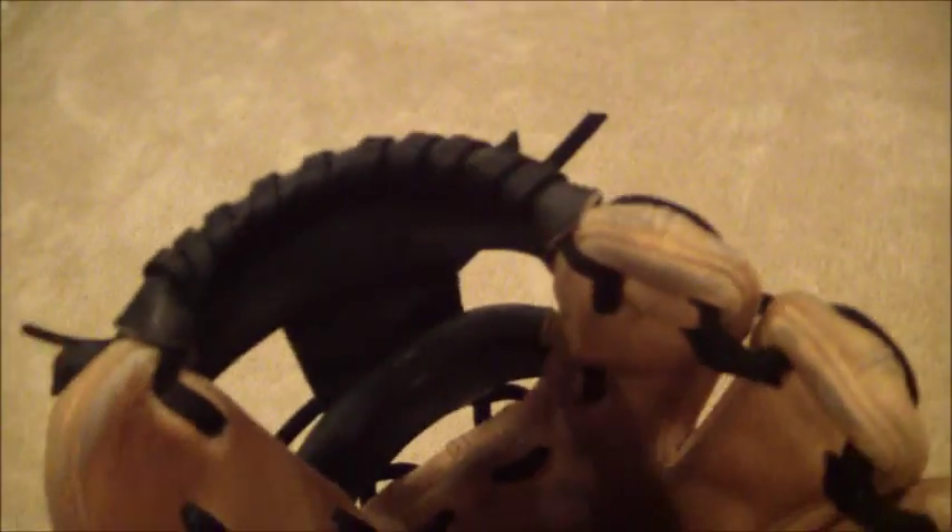So you see the fingers — black on black, kind of hard to see the spiral there, I'm trying to give you a better look. Palm, heel, pinky, thumb, web, spiral.